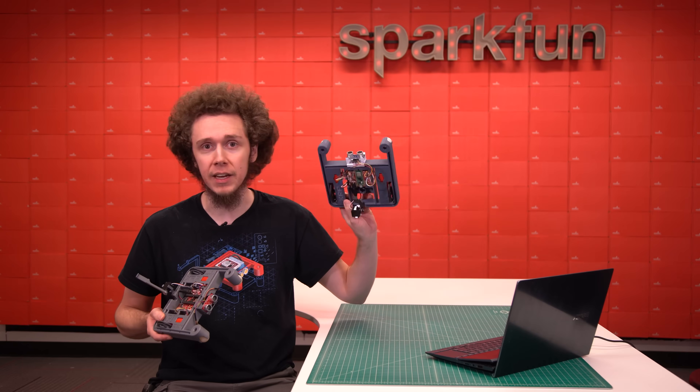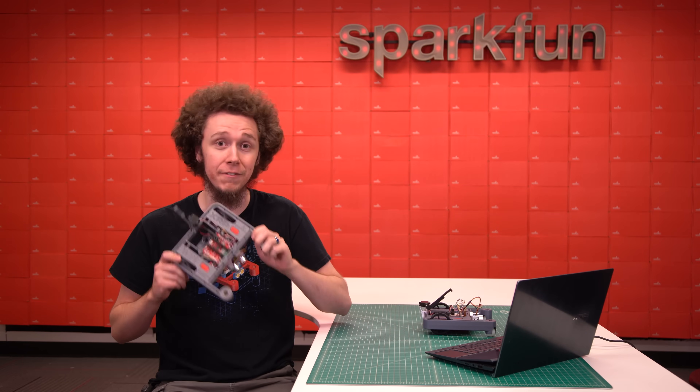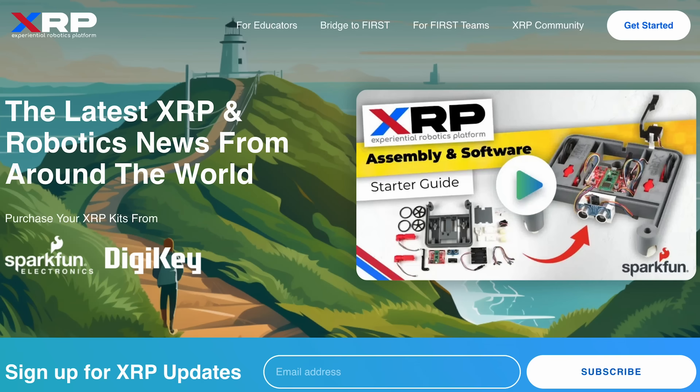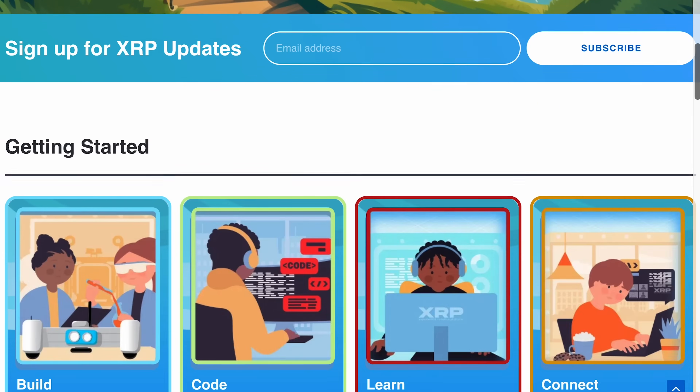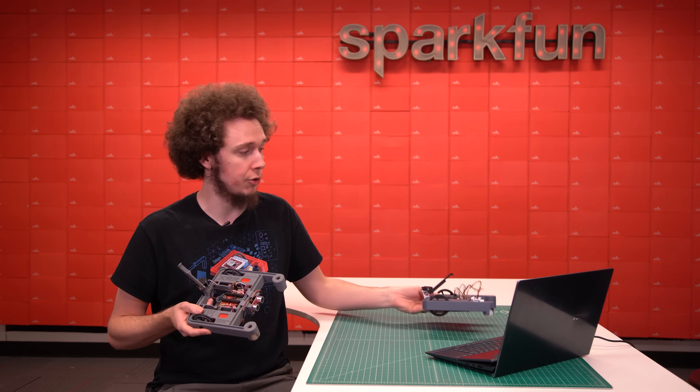The XRP has been in a beta phase for the last couple years, but today we are finally coming out of beta with the official launch of the XRP. The XRP is more than just a robot. We do have a hardware kit available for sale, and there are significant upgrades over the beta version, which I'll talk about later.